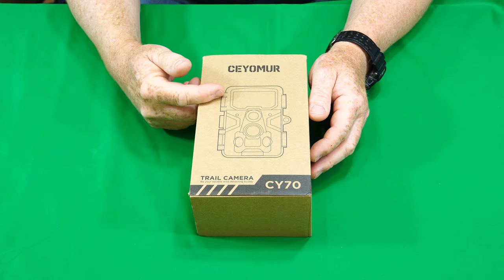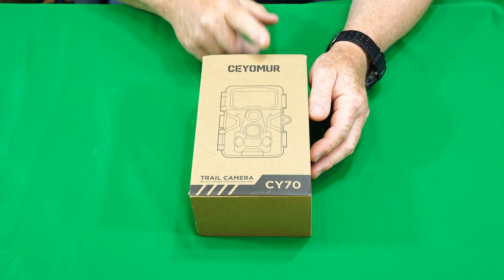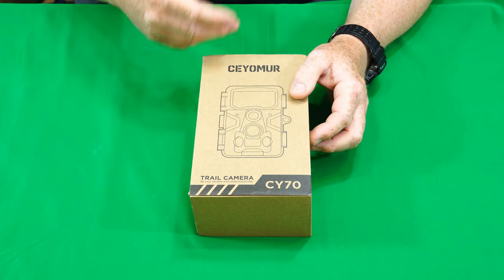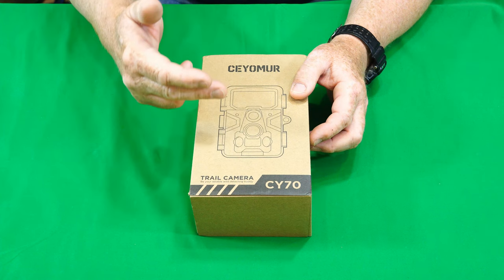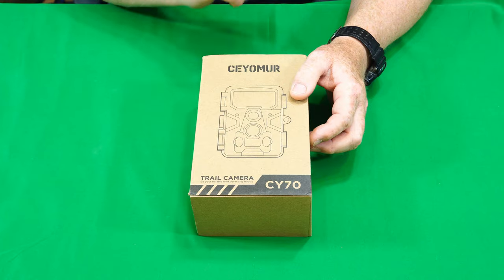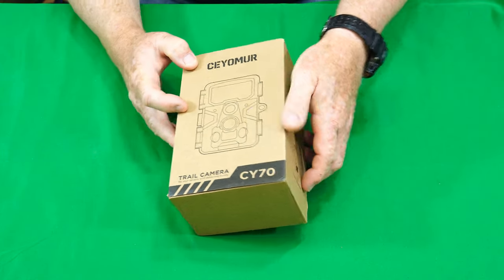Alright guys, so this product was sent to me by the Seomer company for free to do this review, and that is exactly what I'm going to do. You know me, I'm going to take this out, put it in the field, and test it out in real-world conditions and show you the results. But first, let's get it out of the box.